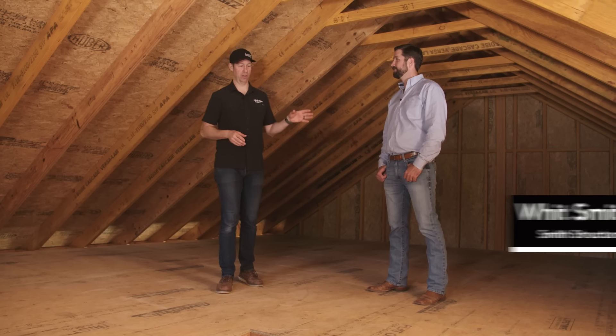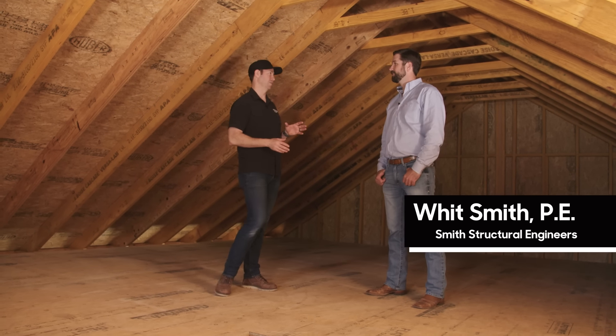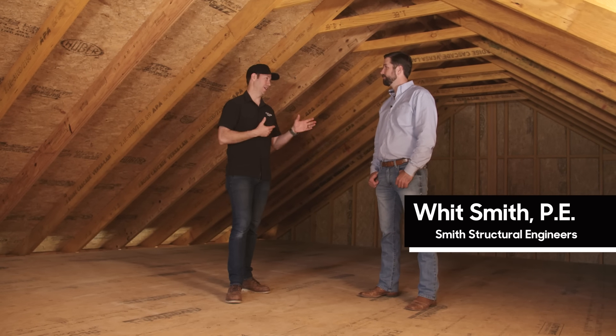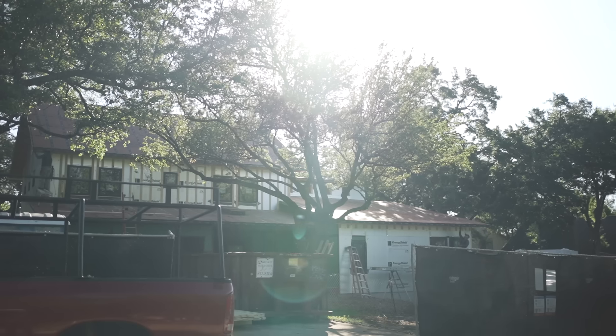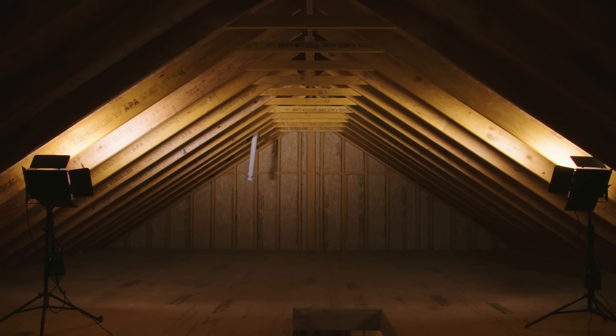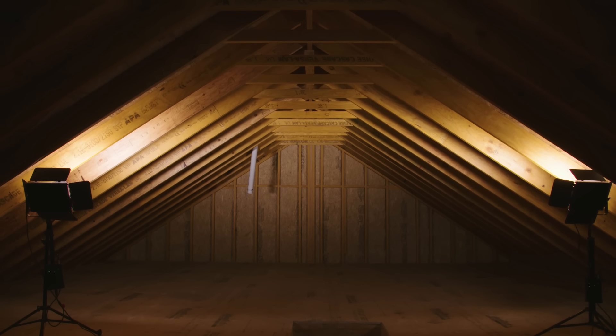Alright guys, we're back with my engineer Wit Smith. Wit, I really appreciate you taking time to come out and visit with me on the job site. I've built a lot of projects with you and I'm a little biased, but this is my favorite roof framing, my favorite attic I've ever built. I love this design.